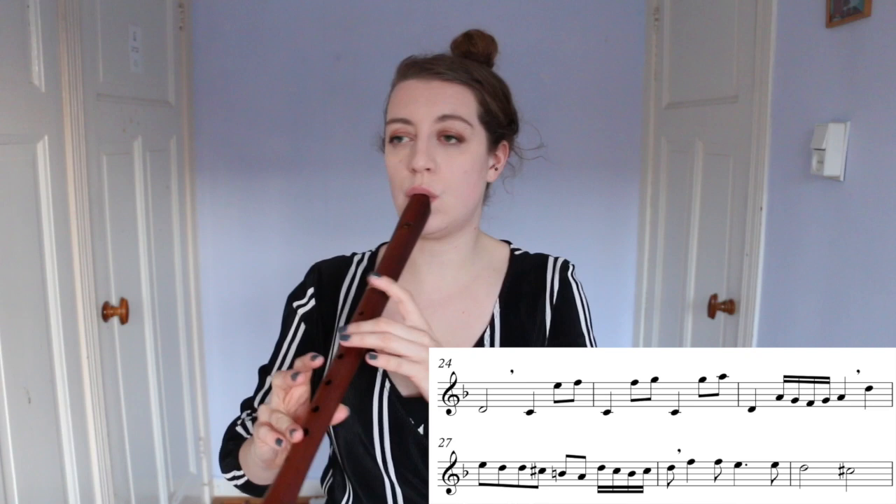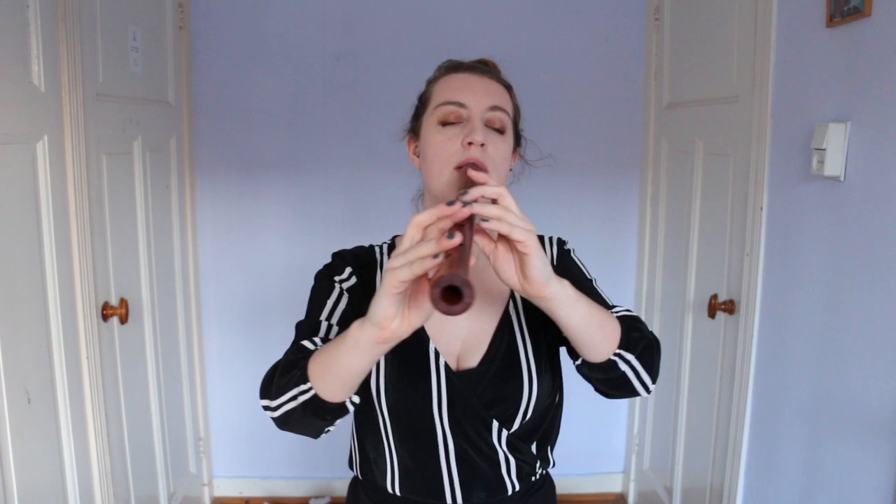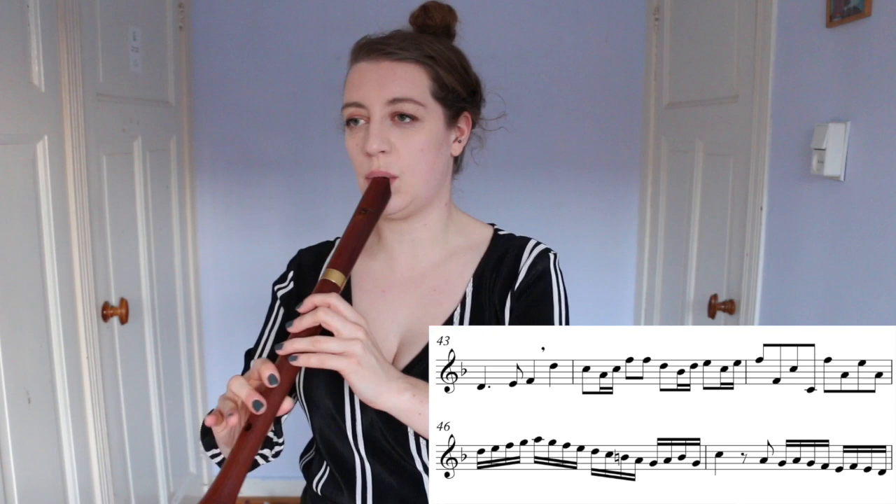Let's move on to the ornamented version because there are a lot of notes. I made this very virtuosic because it's a competition piece. If you are an advanced player who would like a challenge, get this under your fingers. I'm going to demonstrate a couple of phrases in the simple version and ornamented version so you can hear a little bit what I did. It's probably one of the cheesiest cadences ever, but I like it.